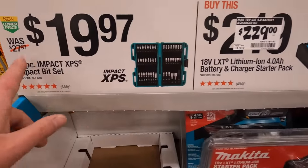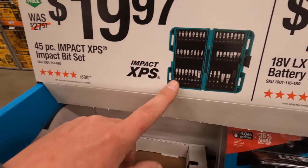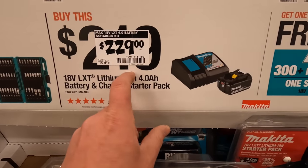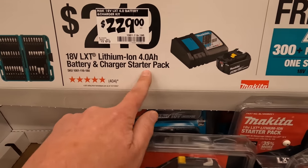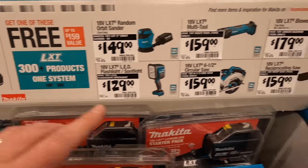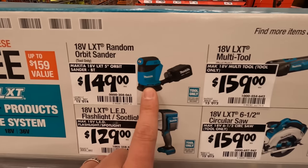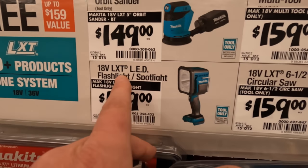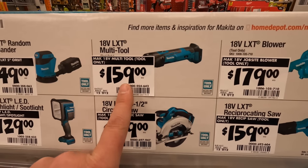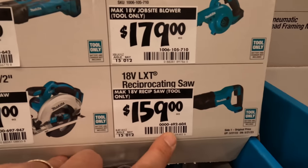There's a 45 piece bit set — I'd take the other kit because it's the same price for 60 piece and the XPS bits are amazing. For $229 they have a starter kit: a 4 amp hour battery and charger, and with that purchase you can get one of these for free — an orbital sander, the spotlight flashlight, a multi-oscillating tool, a six and a half inch circular saw, a blower, or a full-size reciprocating saw.